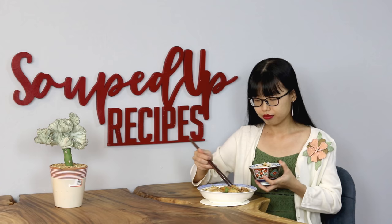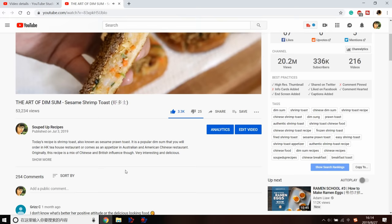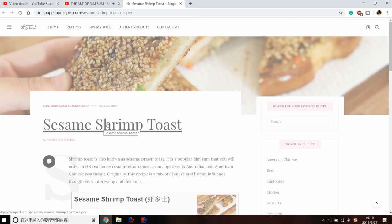It might not look authentic, but the taste is just as good. I always like to encourage people to change recipes based on their preferences. You don't have to follow the instructions exactly — as long as you like the dish, it's a good recipe. I hope you give this a try soon. If you did, leave me a comment and let me know how it goes. As always, you can click the link in the description and find the printable recipe. Thank you for watching, and I will see you next time. Bye!